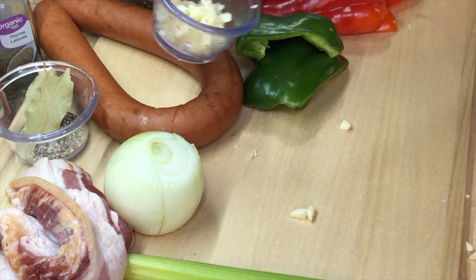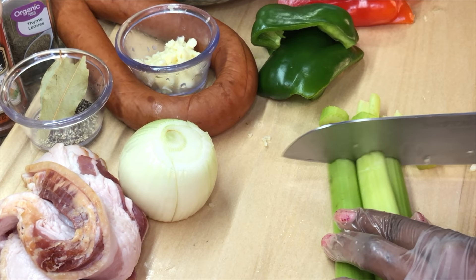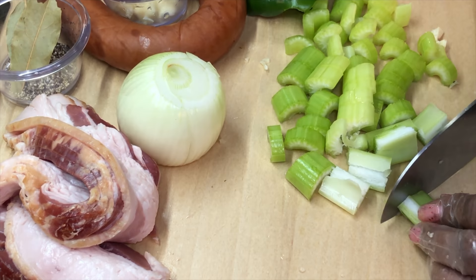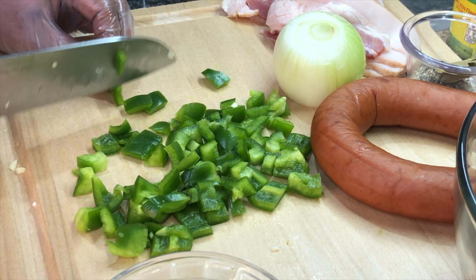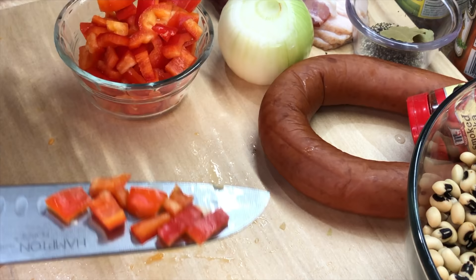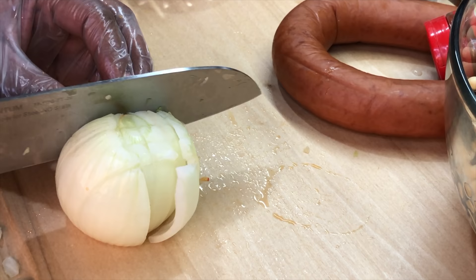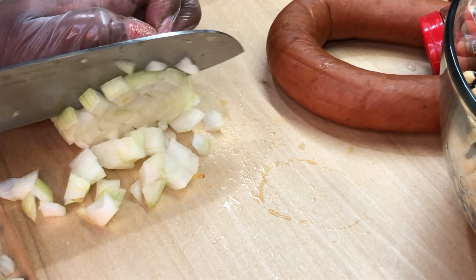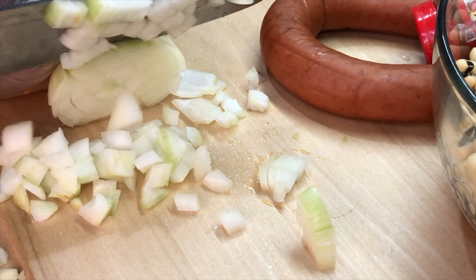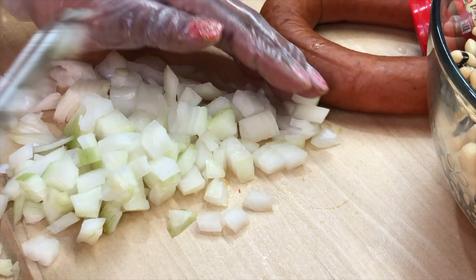Next thing up on the cutting board is our celery. We're going to dice it into small pieces. Next up is our bell peppers — we're going to dice our green as well as red bell peppers fairly small, though the preference is totally yours. Once we're done, we're going to place it in a ramekin and set it aside. Now that we're done with our bell peppers, it's time to cry — yes, because our onions are up next. Onions bring flavor to every dish, but the acidity just makes us cry. We're going to dice our onions up and set them aside.